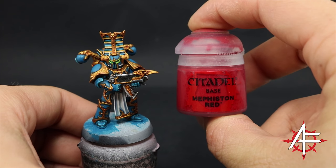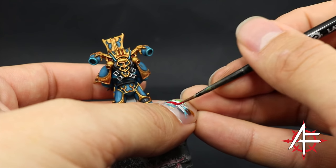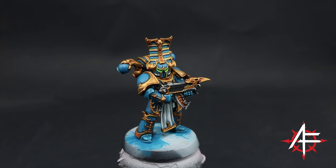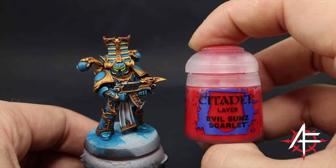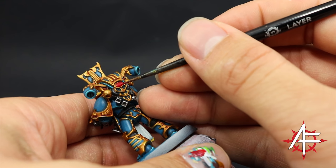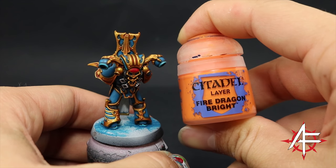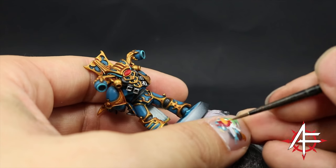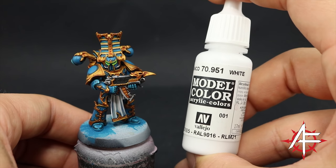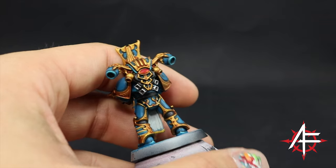Next I'm going to paint the jewels. For that I'm going to use Mephiston Red — just the big eye shape on the backpack — starting with a base coat of this color, thinned down well to cover the whole area. Next I'm going to highlight these red areas with Evil Sunz Scarlet, aiming at the bottom half of the jewels. Once it's done I'm going to use Fire Dragon Bright and do just an edge highlight on the very bottom part of the jewel with the small layer brush. To finish the jewels up, I'm going to use white again and draw a little dot on the very top of the jewel to simulate a little reflection of light.